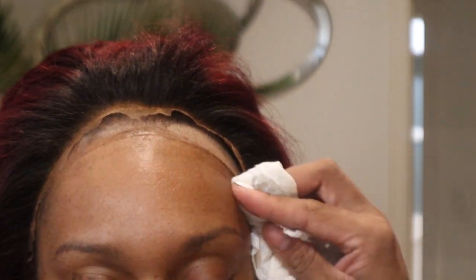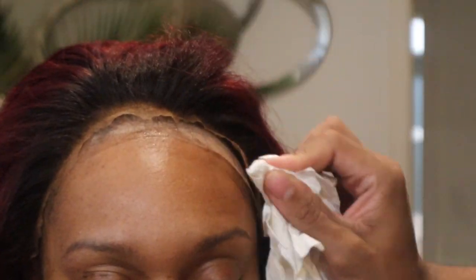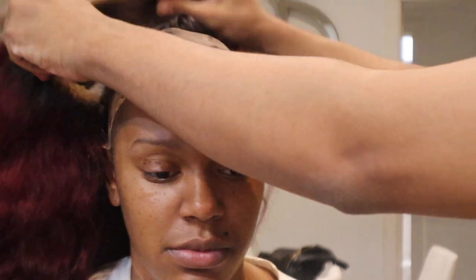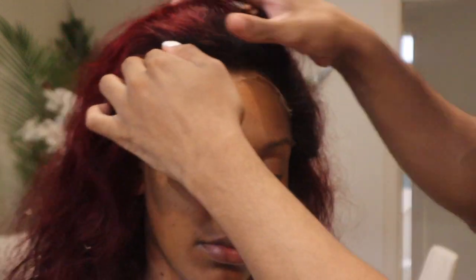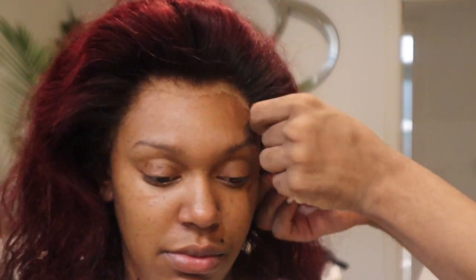As always I'm using my 91% alcohol to clean the hairline and I'm using the Bold Hold Skin Protect — how cute was the mini bottle! So I'm just going to go ahead and put this wig directly on her head just to make sure everything matches and to see also where this glue will be going down. Because I did cut this beforehand I want to make sure everything is exact and it matches up nicely.